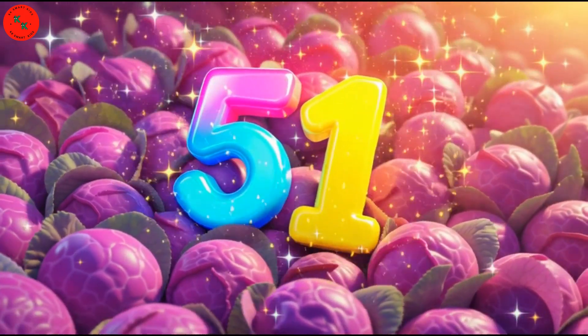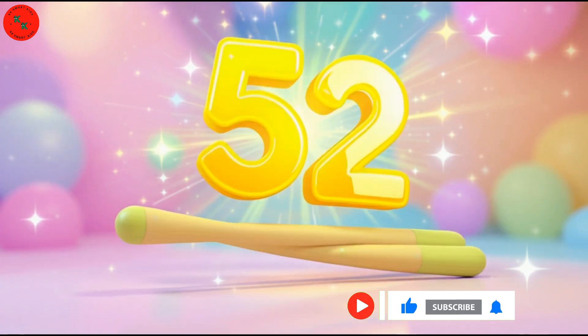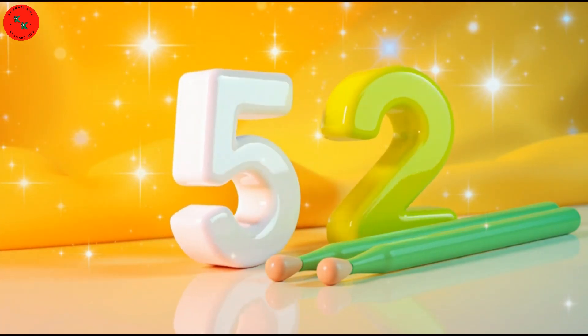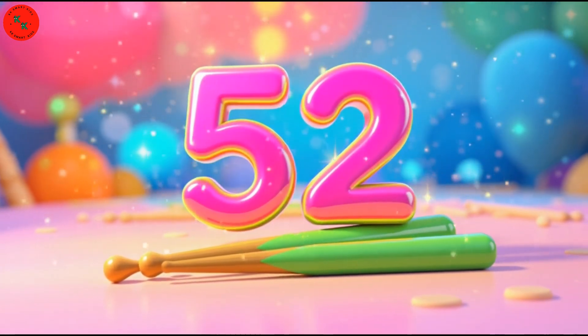Next is number 52 — 52 drumsticks! Here are 52 drumsticks! Drumsticks are long, green and straight! Let's count slowly! One, two, three, up to 52! Wonderful!